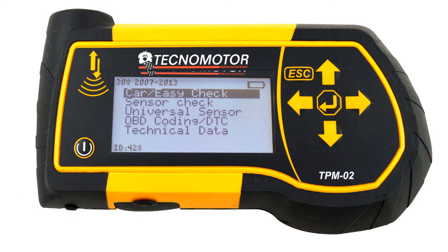There's also a technical data section where it gives you OE part numbers for sensors, wheel torques, sensor nut torques, and various other technical information. In many cases where new sensors have to be learned to the vehicle, the technical data section will tell you how that procedure is performed — for example, for that Hyundai you had to wait a set number of minutes and drive a certain distance before the learning.